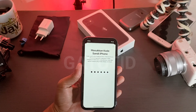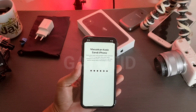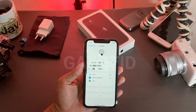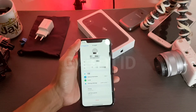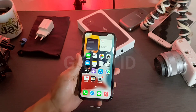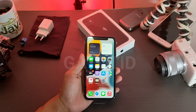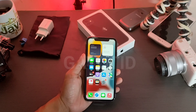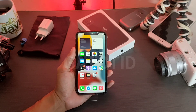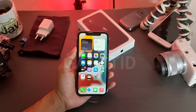Nanti juga akan saya sertakan beberapa tutorial lain terkait iPhone, baik itu cara dual layar ataupun split screen. Untuk tutorial cara setting iPhone pertama kali — baik itu iPhone 11, 12, ataupun 13 — cukup sampai di sini. Jika ada pertanyaan, silakan kirim melalui kolom komentar di bawah, dan jangan lupa untuk terus support channel Gatot.id dengan cara Subscribe, Like, dan Share agar channel ini terus bisa bermanfaat. Sampai ketemu di tutorial video berikutnya.